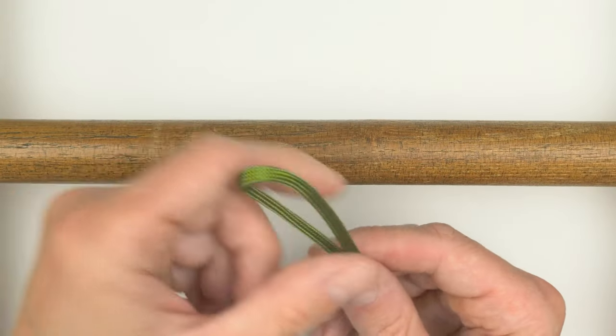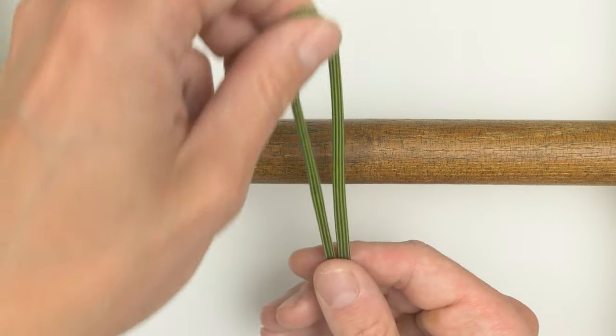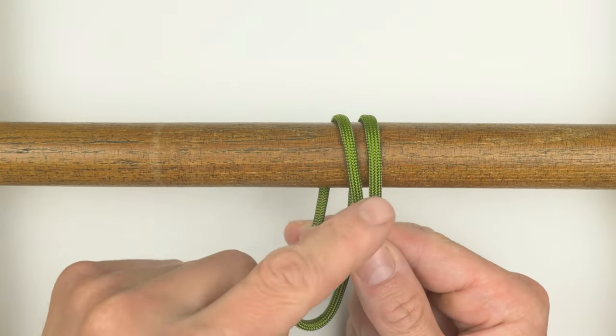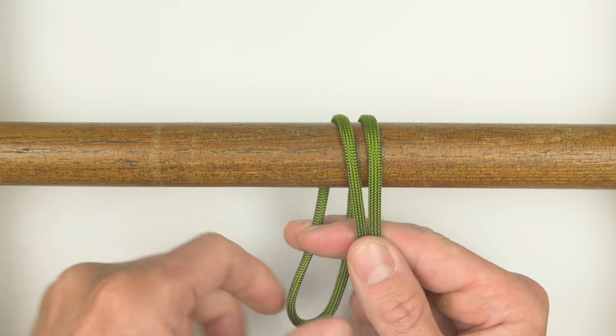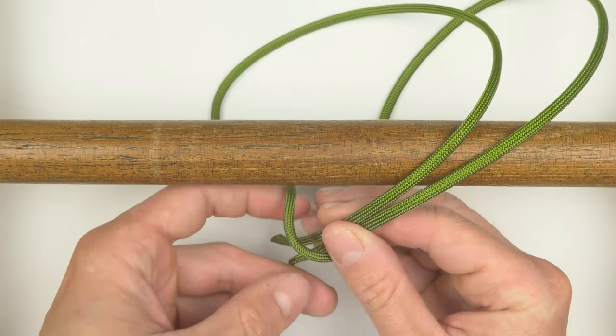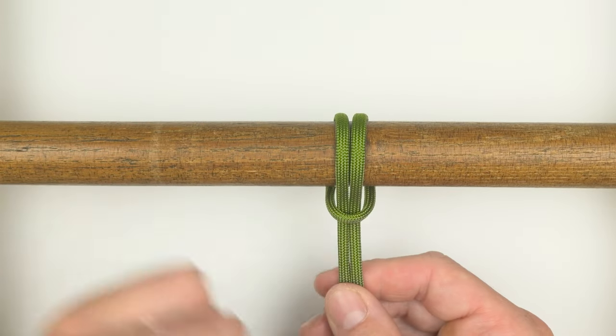To tie the hitch, fold your cord into a bight. Pass the bight around the object that you're attaching your cord onto. Pass the two ends of your cord through the bight, forming a lark's head knot.